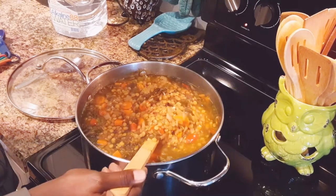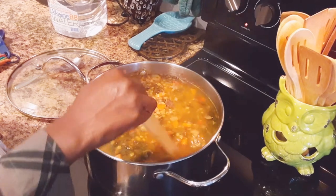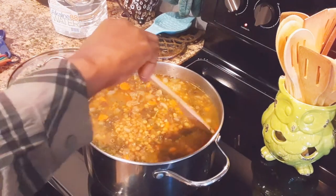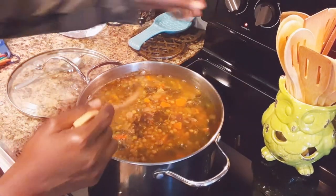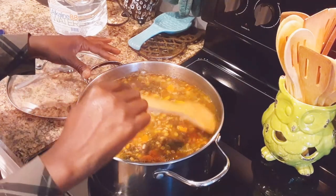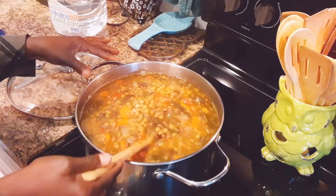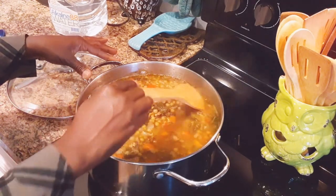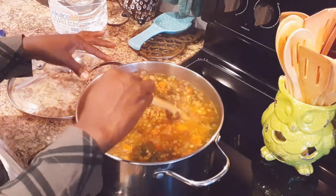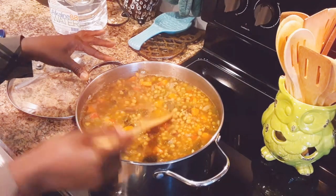Alright guys, look at this — doesn't this look so good? Oh my gosh. Look at those peppers, onions, carrots, mushrooms, kale, and lentils. They are perfect. I let this simmer for about 35 to 40 minutes. Lentils don't take long to cook at all and mine is ready. The flavor is great. I'm going to get a bowl out and let it cool off. You can throw some corn muffins with this, some hot water cornbread, or a good grilled cheese sandwich. This is a pot of just amazing lentil soup.